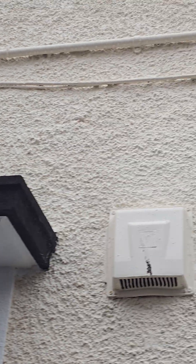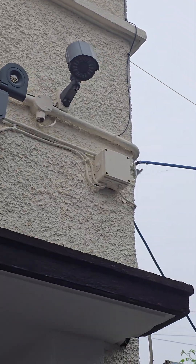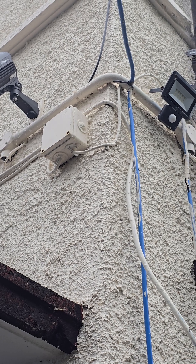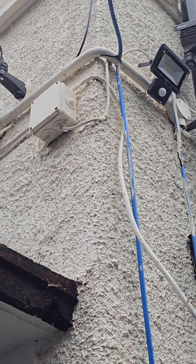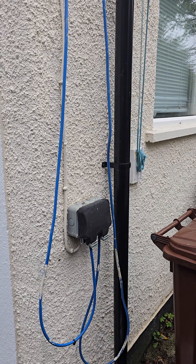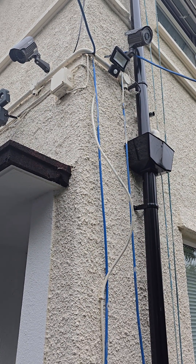Those cables coming from the air brick are going sideways, clipped directly to a floodlight and a junction box which then goes to a secondary floodlight — not a very clever install. And the last one goes to this outside socket, once again just flapping in the wind.